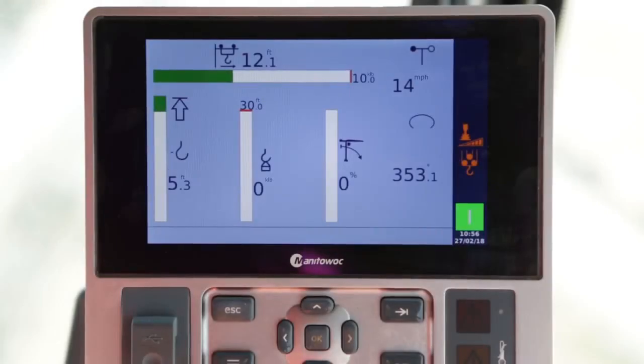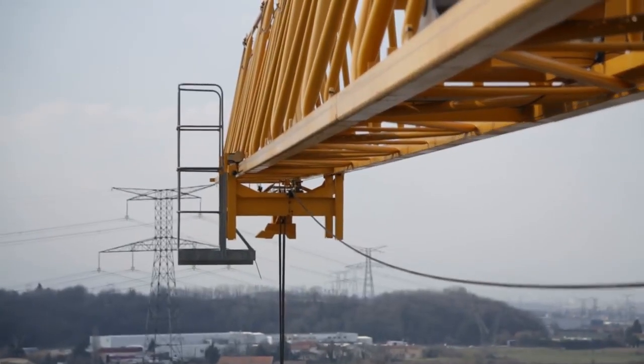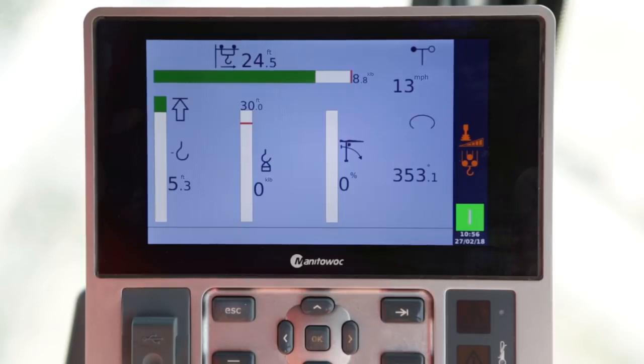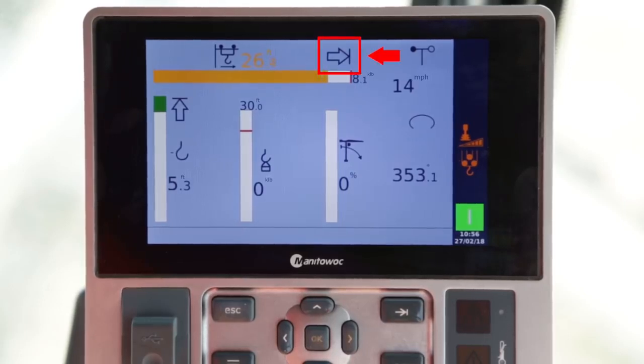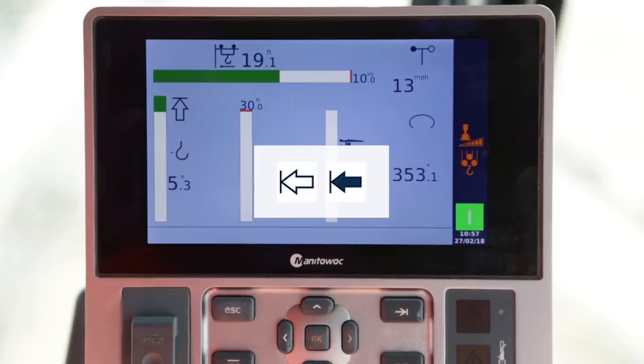Using the trolleying joysticks, check that the trolley out and in movements function at all speeds. Operate a trolley out movement to the trolley out limit switch. The movement must slow down, the trolley out bar graph will turn orange, and this symbol will be displayed. Then the movement should stop, the trolley bar graph will turn red, and this symbol will be displayed. Carry out the same steps for the trolley out limit switch only, but in Trolley in mode. The following symbols will appear.